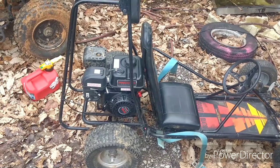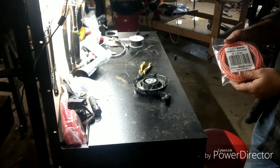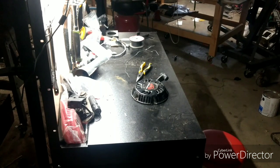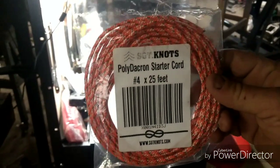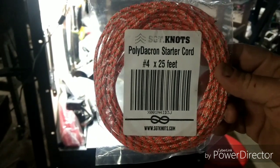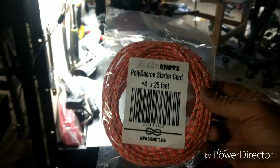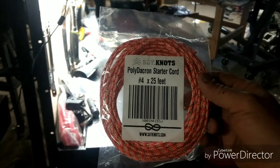Now we're back in the shop. This rope here came off a 212 Predator pull cap — it came off Lucy Brad's go-kart. We swapped it out because we were out riding and his pull rope was about to break. What I'm using is SGT Knots poly Dacron starter cord, number four size. I order it 25 feet at a time and it's about 10-15 bucks for 25 feet — I can do five or six engines with this. I've never had any problem with it snapping if I use it correctly and wax it.